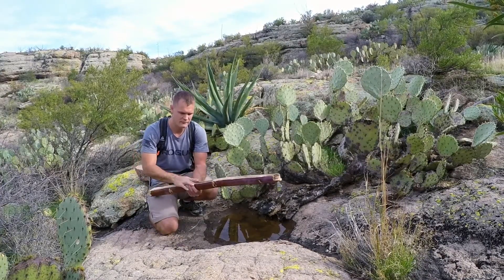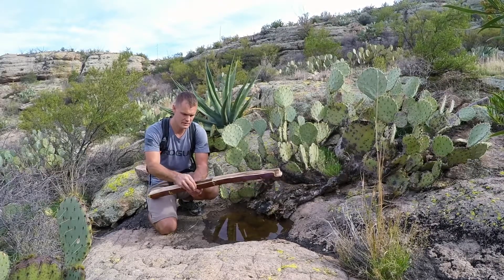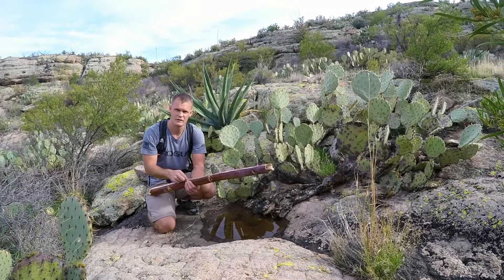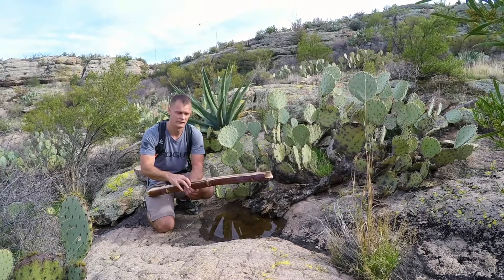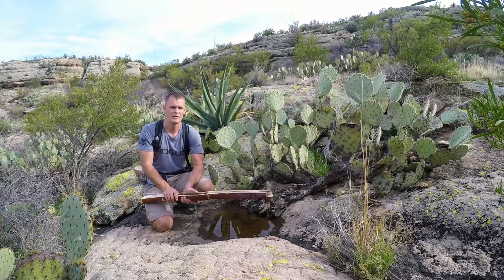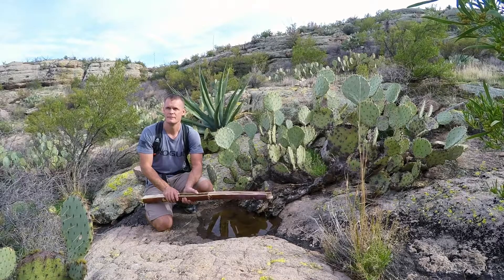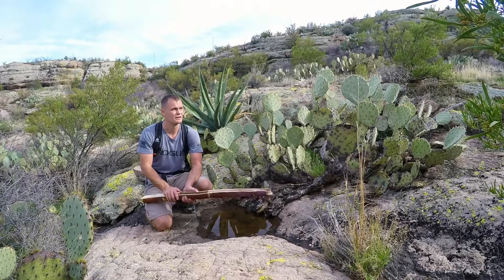Before I put water in the container, I'm going to get my fire going first, because I don't want the water soaking into the wood — I'm worried I'd lose some water as it sits there. I've got matches and a fire steel in my pack, but I'm going to see if I can get a fire going with a hand drill. I don't have a whole lot of daylight left so I need to leave time to hike out.